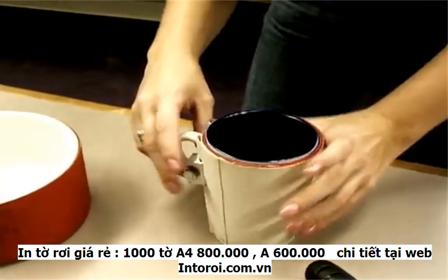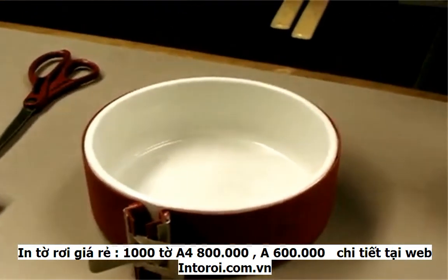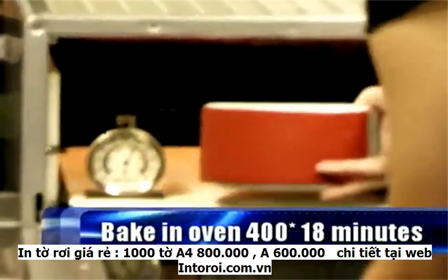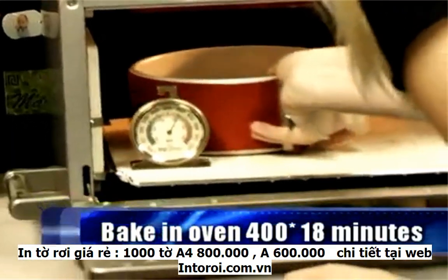That looks even. I'm going to go ahead and put this in my oven at 400 degrees. Each item is usually 15 minutes. Since I'm doing two items, I'm going to put it in there for 18 minutes.